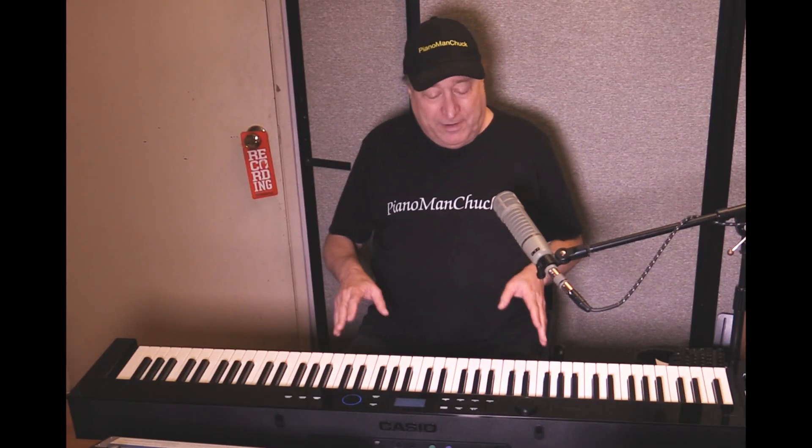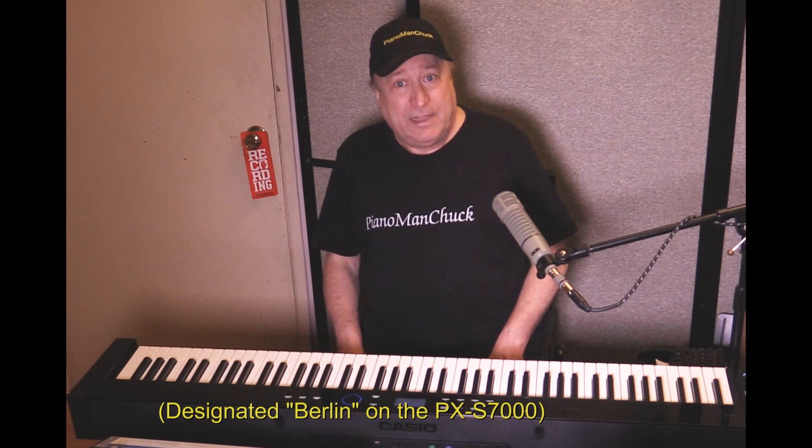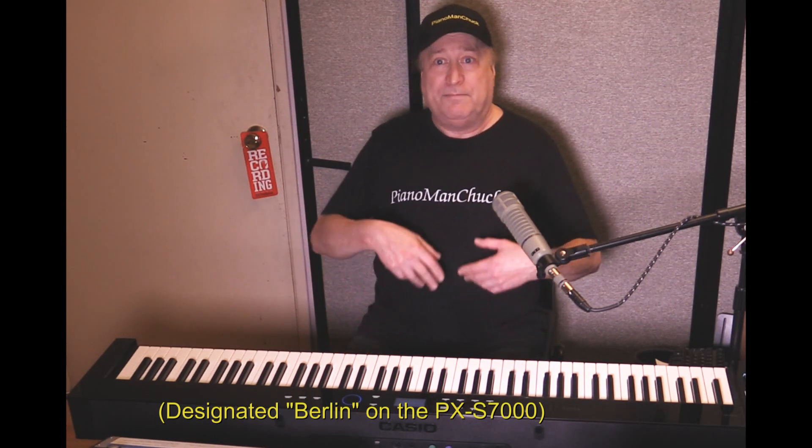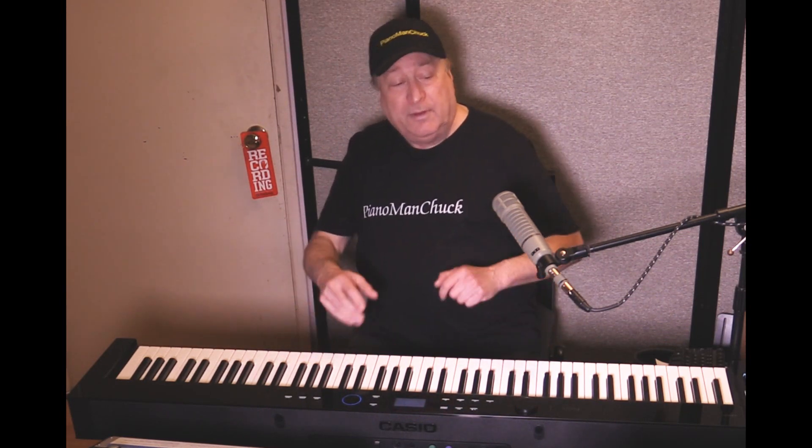So we're going to compare three different piano models. The Hamburg is one of them. The next one is the New York, which is also a Steinway D but built in the New York factory. And the third is going to be a C. Bechstein piano — the Bechstein D-282 model. We're going to compare the sampled version versus the modeled piano.